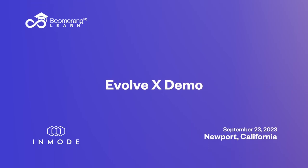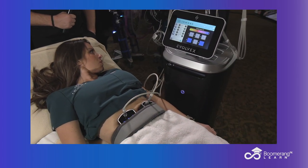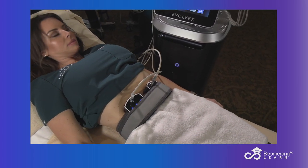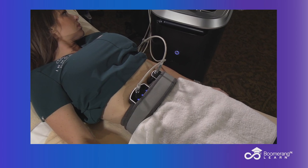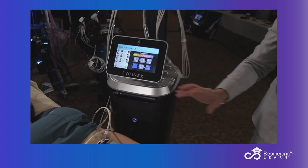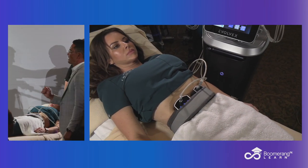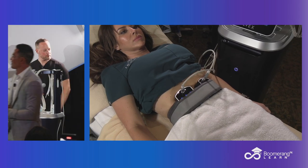When we're talking about our Evolve, we can go over and videotape down here on our patient's stomach. I want them to see some contraction. So we have the Transform — that is the RF and the EMS. You can see the contraction happening when the EMS kicks in.